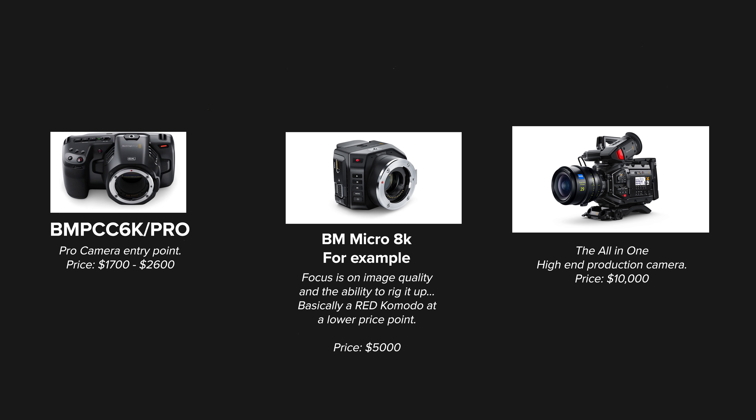This is where I'm going to get a little bit speculative and do some long-term thinking. I actually think that this 6K model will become the new baseline for Blackmagic. I could see them phasing out the Pocket 4K in a year or two and having just the 6K and the 6K Pro model, then having another camera — say an 8K camera — between the 6K and the 12K. I think this mystery camera in the middle will be the camera that most people who currently own Blackmagic cameras are waiting for.